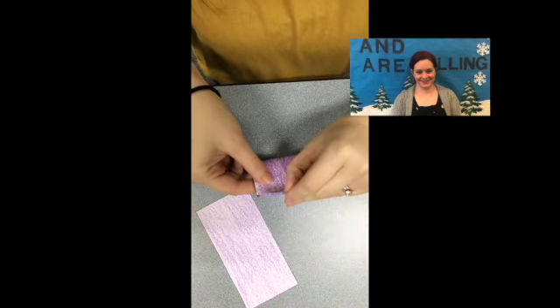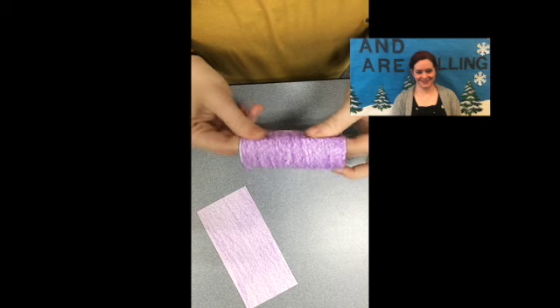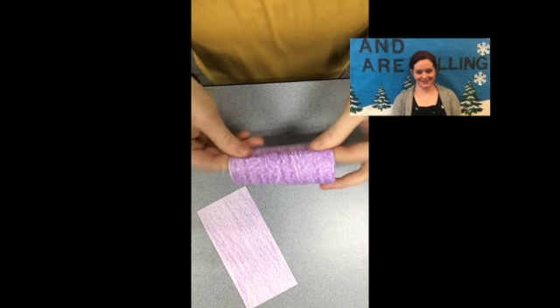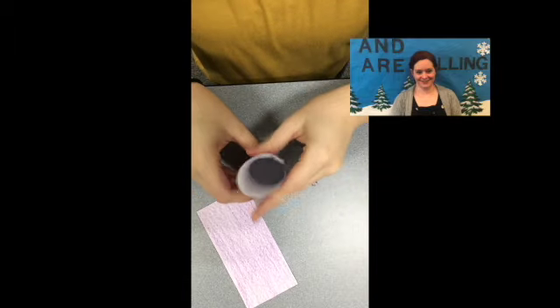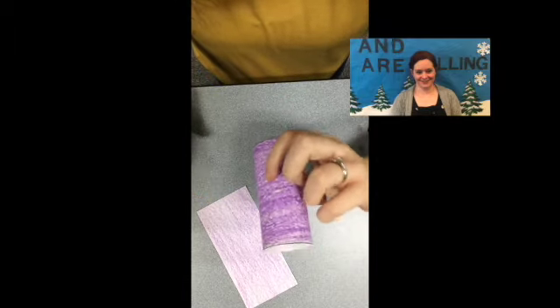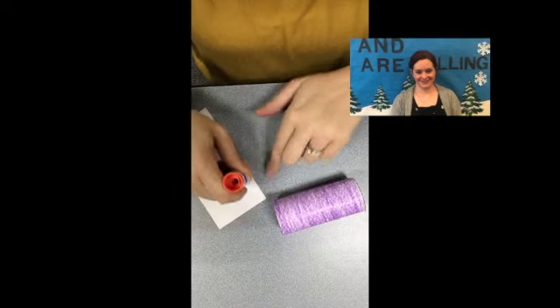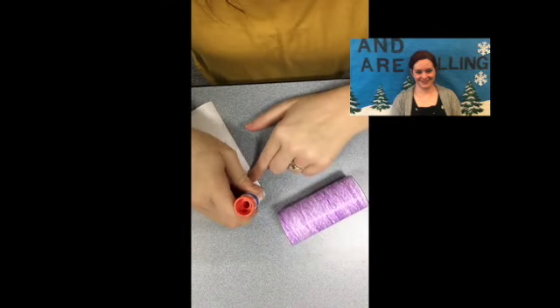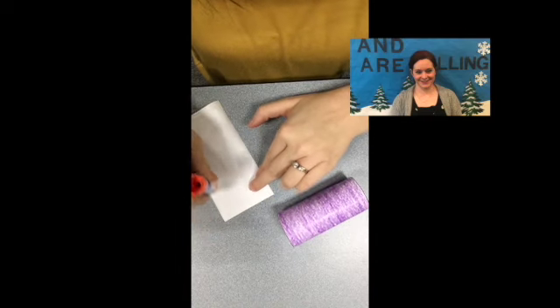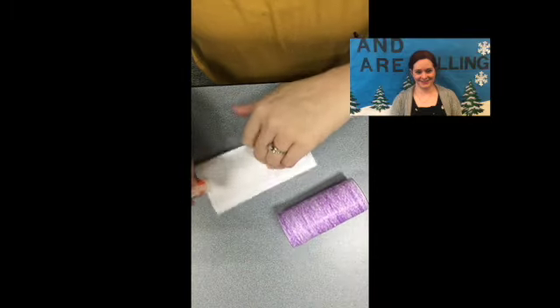It's going to kind of look like a paper towel roll or a toilet paper roll, like that. And then this will be our crayon. And then this smaller rectangle is going to be like the wrapper to our crayon.